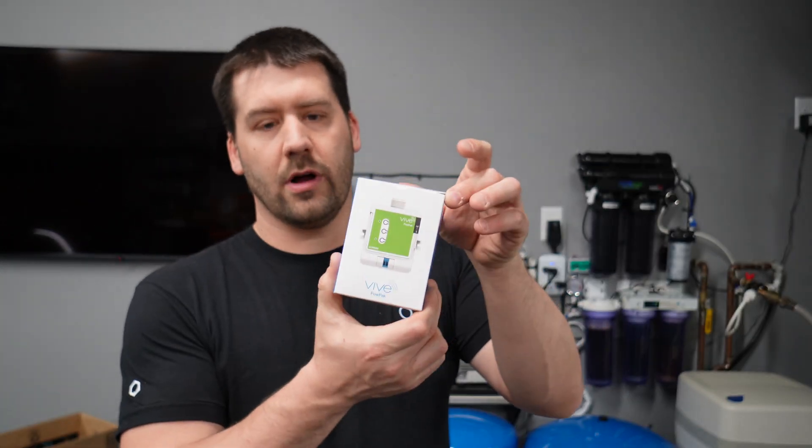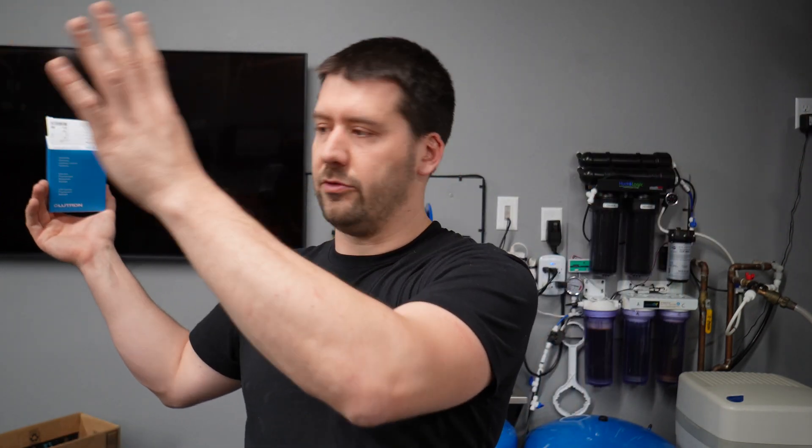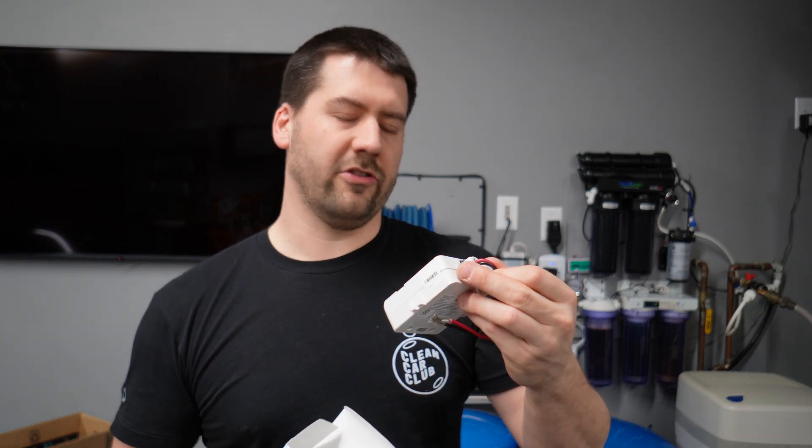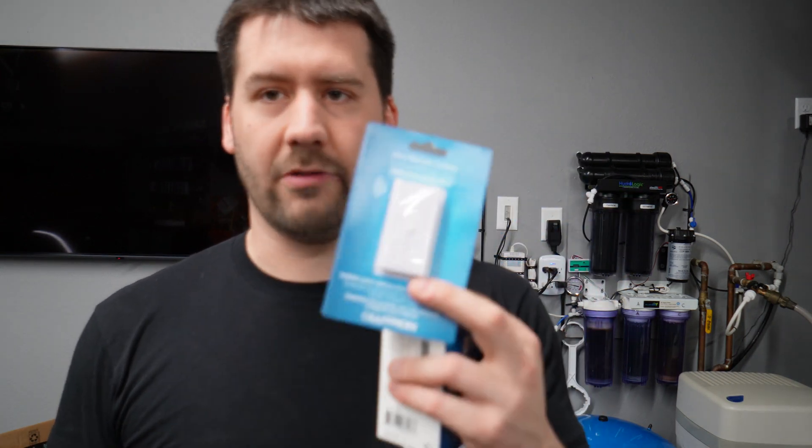What I have are two Lutron POW packs, which are the actual power packs. I'm going to do two zones — one zone is those two rows of lights in my small garage bay, and the other zone is the two garage lights in my large garage bay. You need one POW pack for every zone. This POW pack can support up to eight amps, and these lights are about two amps each. I also have four of these wireless switches that connect wirelessly to the Lutron POW pack. I have four because I'm setting each zone up with two switches — one in my entryway and one over by the garage door.